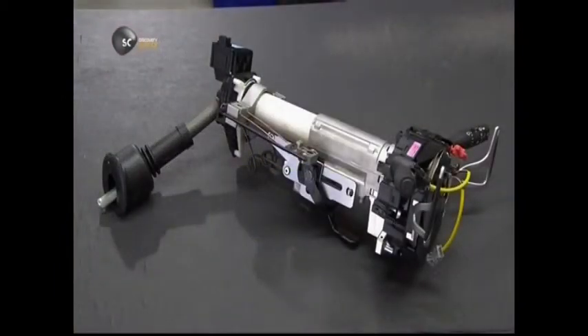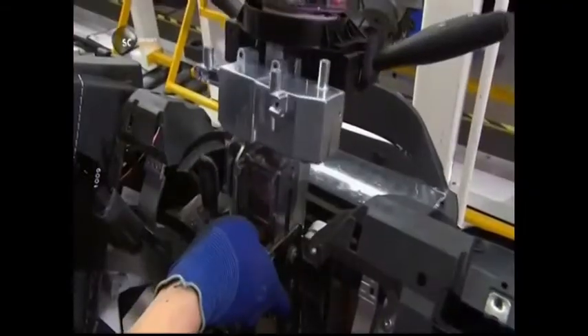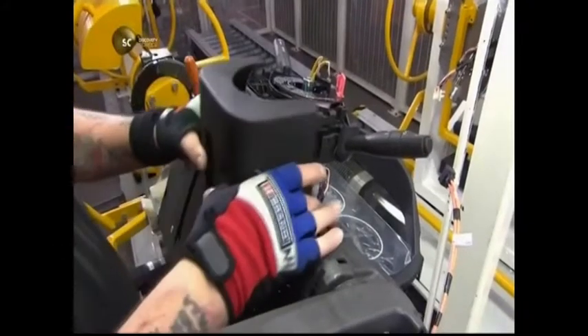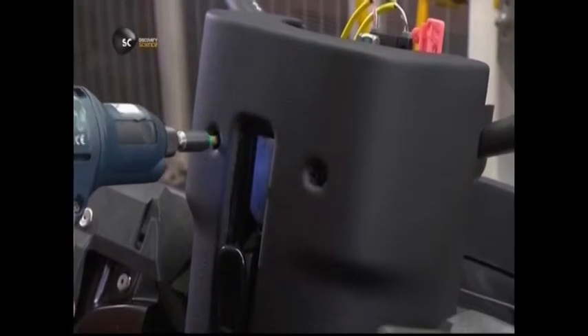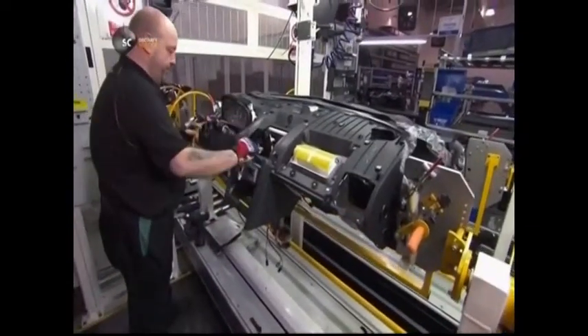Next up is the steering column, with its magnesium shifting paddles and wiper controls already attached. He slides it into place just under the information module, then encases the electronics with plastic cowling. This both protects the wiring and tucks it out of sight.